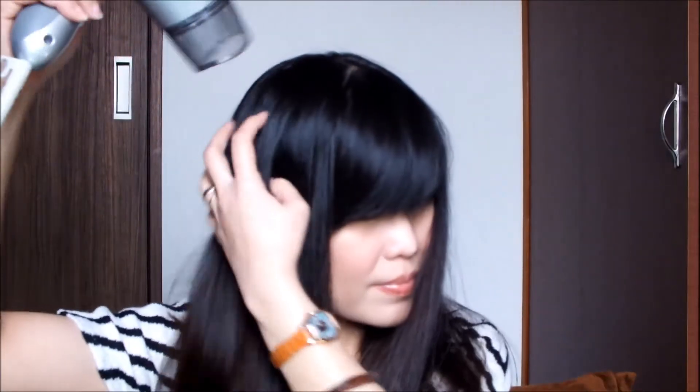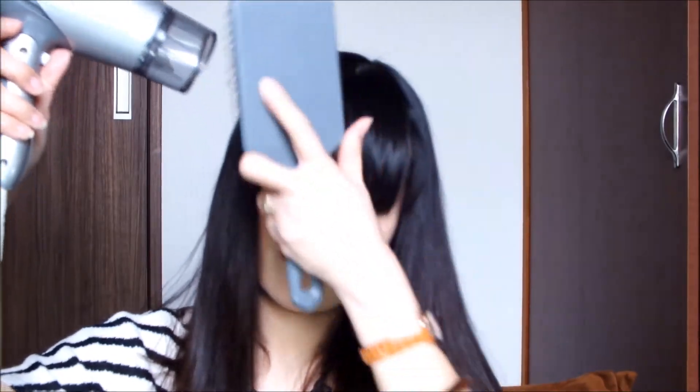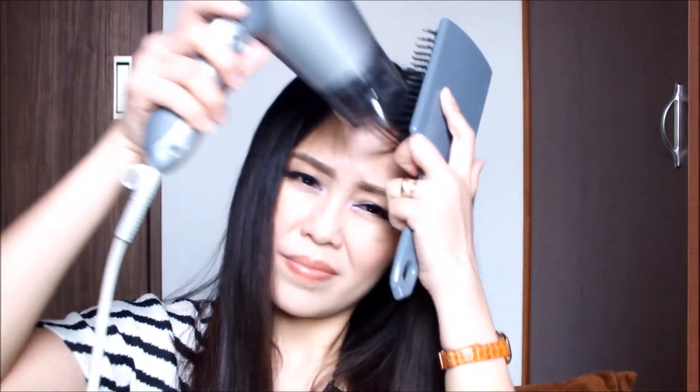Here I'm just blow-drying my hair and I'm going to be showing you how I style my bangs. Using this paddle brush, I'm going to blow-dry my bangs in the opposite direction from where I want them to sit, and then let them sit where I wanted.